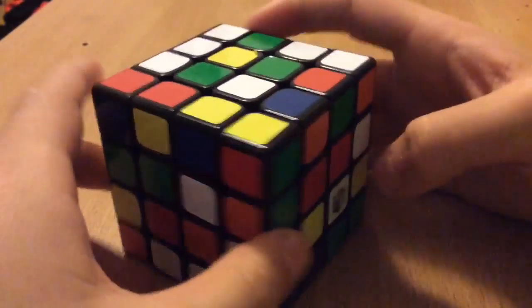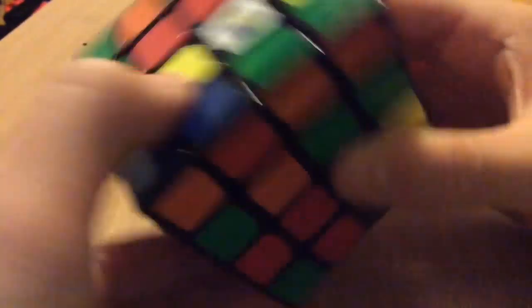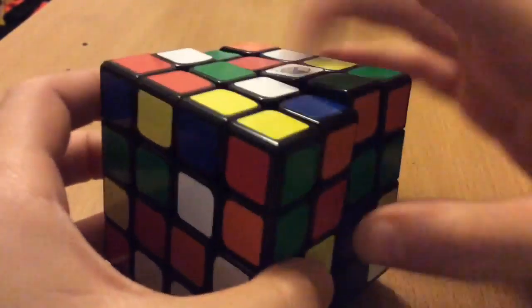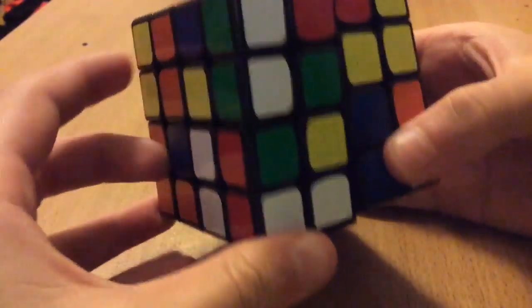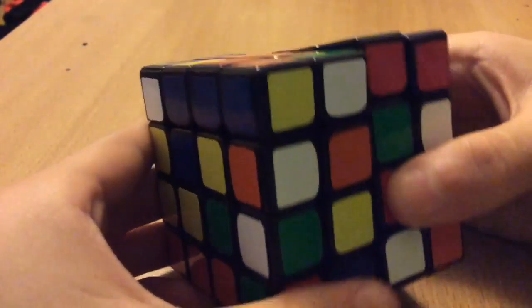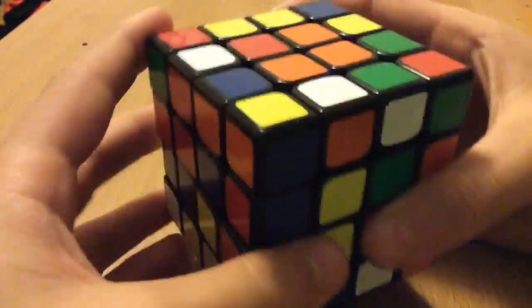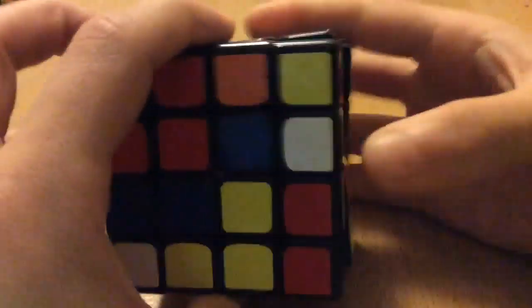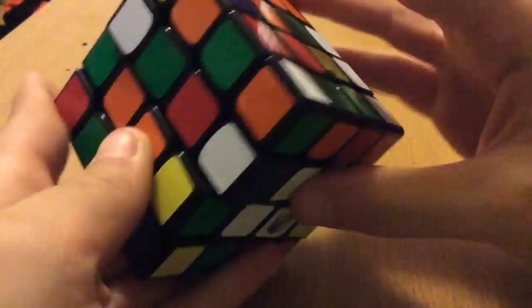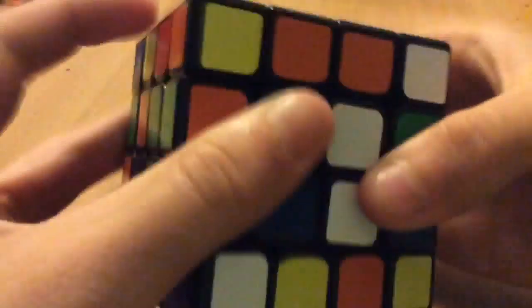Okay, for the fourth scramble, the first thing I notice is two whites right here, so I'll solve that real quick — make a bar here and then pair these up like that, rotate to put white to the bottom, make a yellow here, put the yellow up, and then make another yellow bar and solve it.